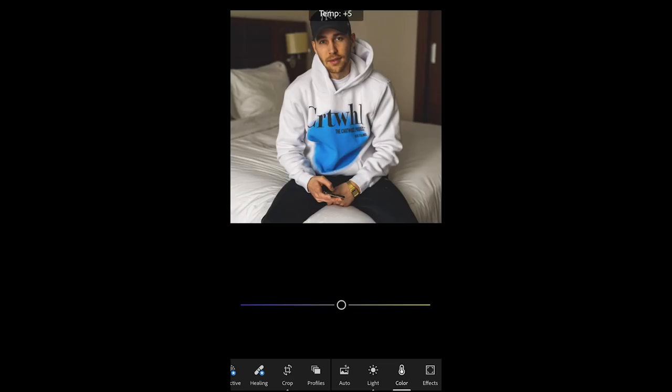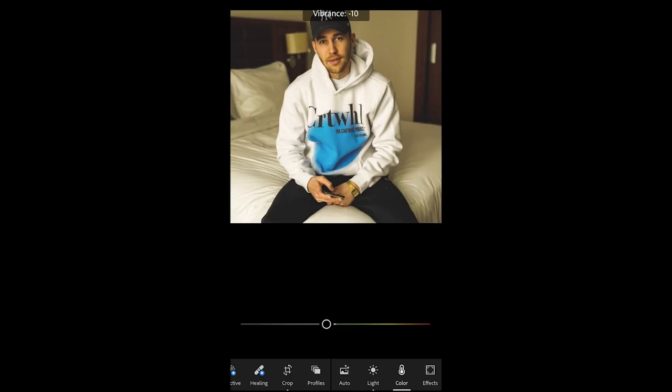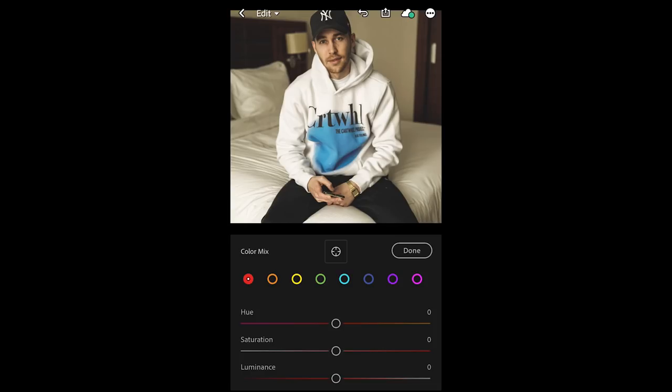Next we hit the color tab and we take a look at the temperature — we want to boost that up to the orange area to about plus 21. The tint we want to pull down to the green area to about negative 14. The vibrance we also want to pull down to about negative 10. The saturation in this case also down to about negative 27. That's it for the basic colors.